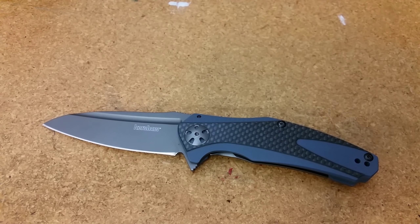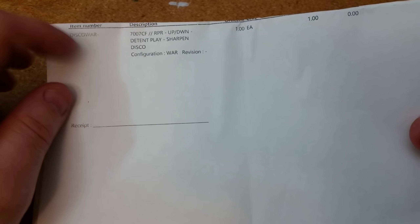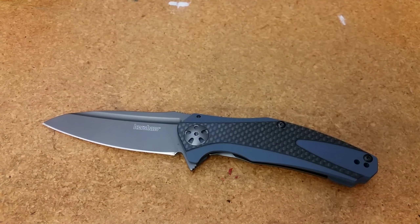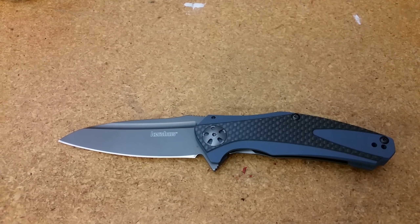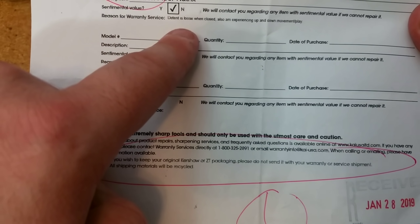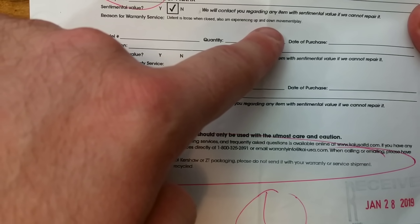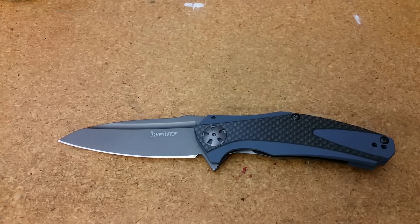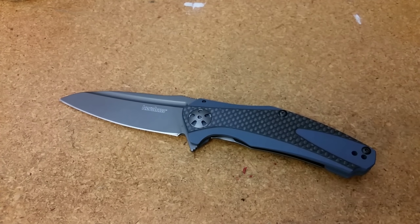What I do know is that I did document these things in the actual notes I sent with the knife. I did take some flack about that with the CRKT, but here it was in the description I gave them — up and down detent play. I asked them to sharpen it too. You can actually see right here — it says, this was my note: 'Detent is loose when closed, also am experiencing up and down movement slash play.' So I let them know. They didn't communicate anything back about that, apart from what you saw a minute ago. They didn't say, 'Hey, we weren't able to fix this,' or 'Hey, this isn't as big of an issue as you think it is — it's fine, it falls within our standards.'